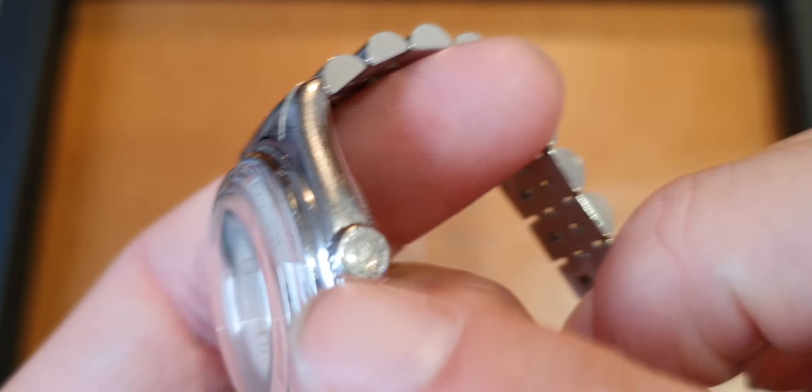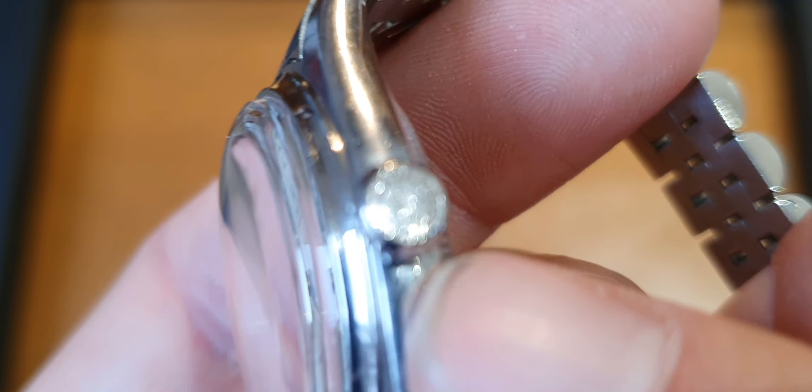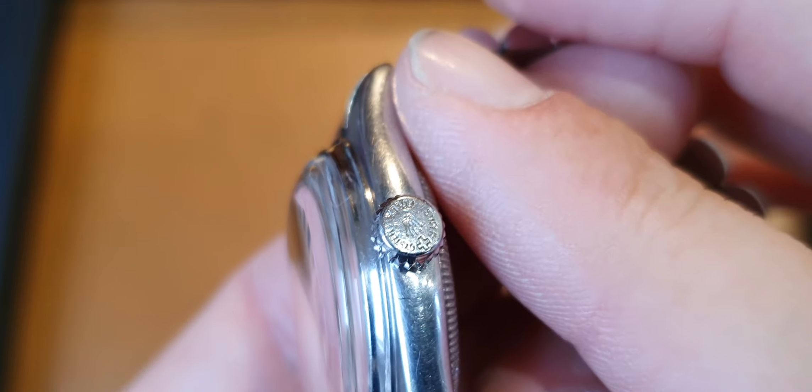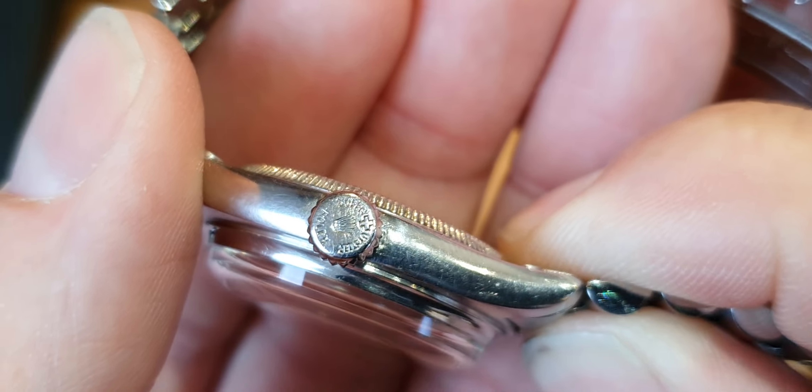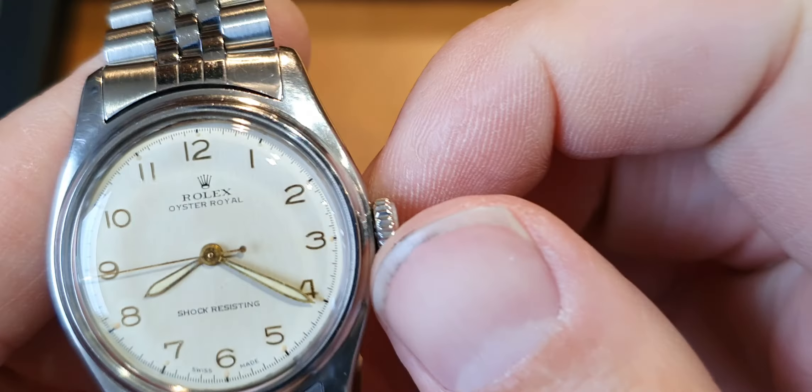This is what they call a Super Oyster Crown. As many of you know, I'm used to unscrewing Rolex crowns, but this is a patent Super Oyster Crown, so no unscrewing required — straight wind.